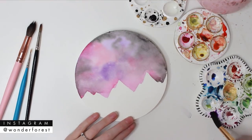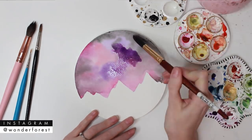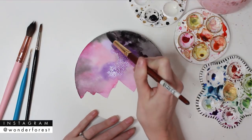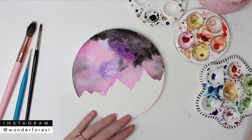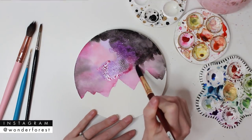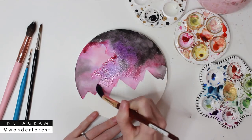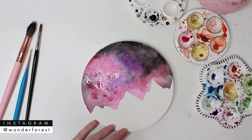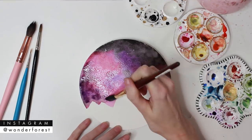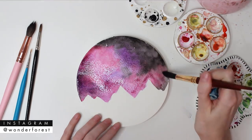When that layer is totally dry, you're going to notice that it is a lot lighter than it was initially when you laid the paint down. That's just how watercolor works — it's not a big deal. That's why we're going to go in now with a second layer, which is just going to be used to darken up the existing layer beneath it, and we're also going to create a nice combination of colors once again. Using those exact same techniques, we're just going to do this once again.